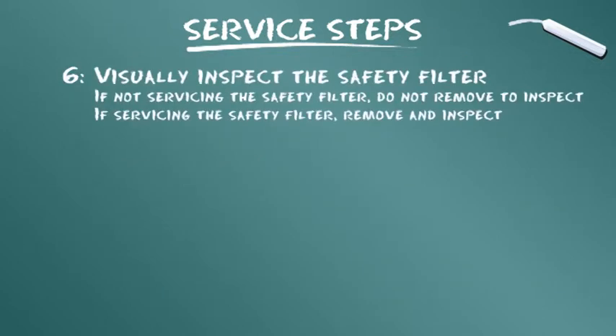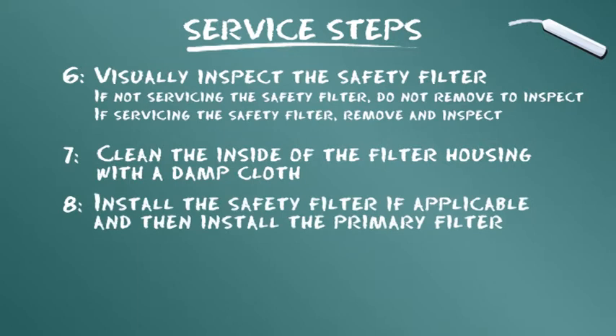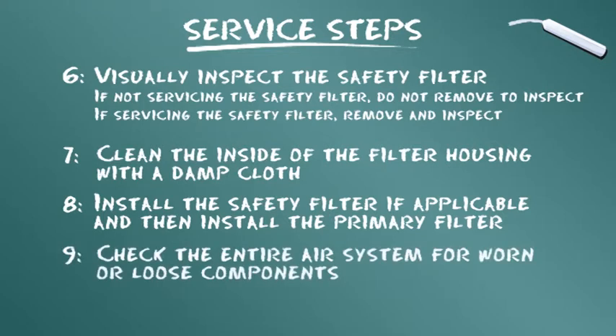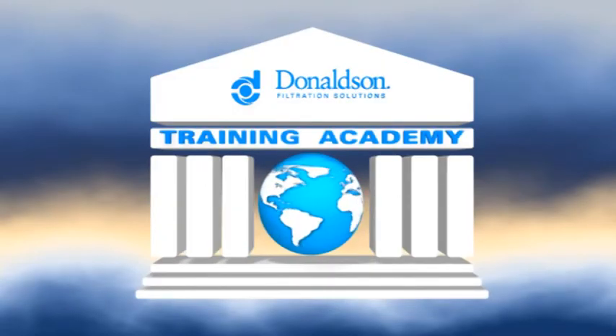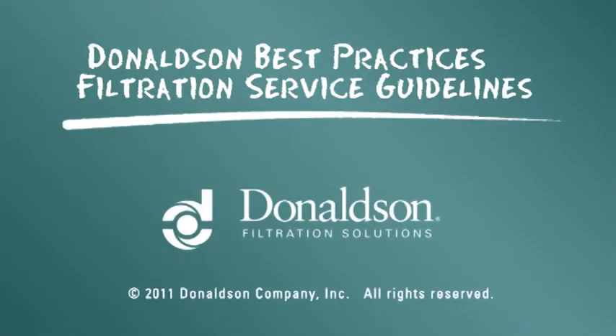6. Inspecionar visualmente o filtro de segurança. 7. Se o filtro de segurança não estiver com defeito, não remover para inspecionar. 8. Se o filtro de segurança estiver com defeito, remover e inspecionar. 9. Limpar o interior do compartimento do filtro com um pano úmido. 10. Se necessário, instalar o filtro de segurança e depois o filtro primário. 11. Verificar todo o sistema de ar para ver se há peças gastas ou frouxas. Essas informações de manutenção são fornecidas como orientação de boas práticas; no entanto, elas não se destinam a substituir as instruções de manutenção fornecidas pelo fabricante de seu motor ou veículo.